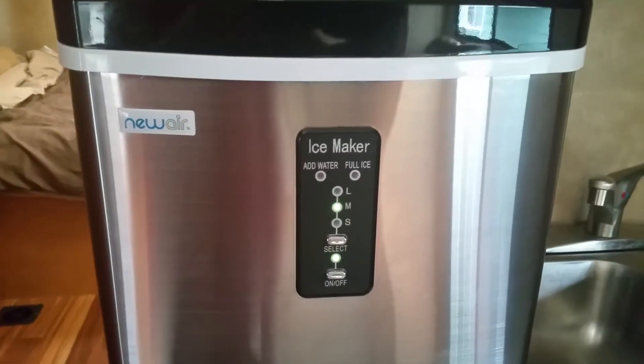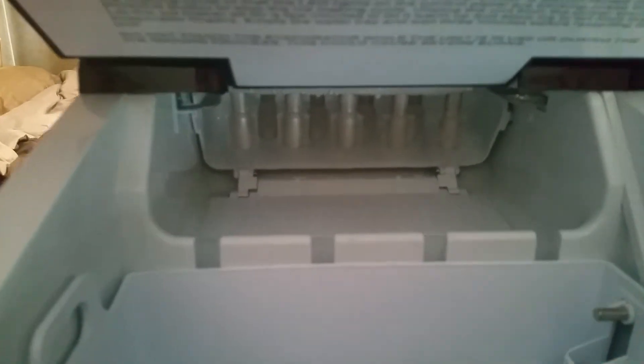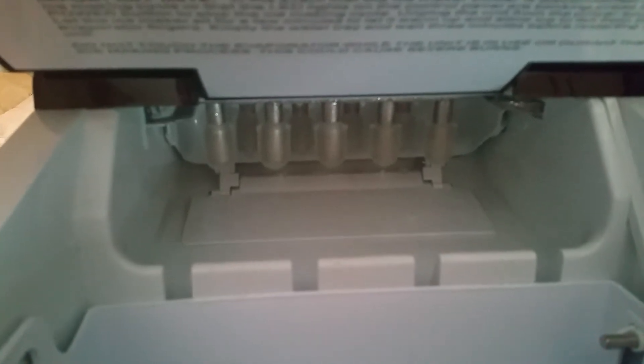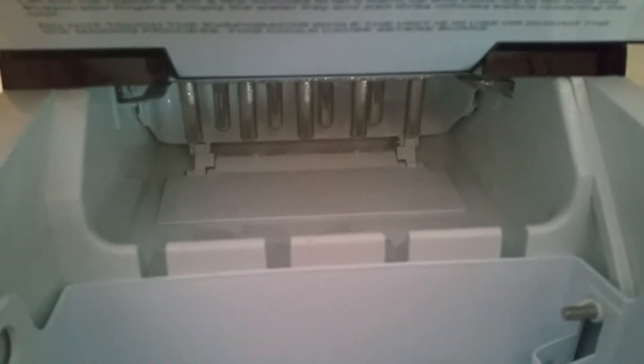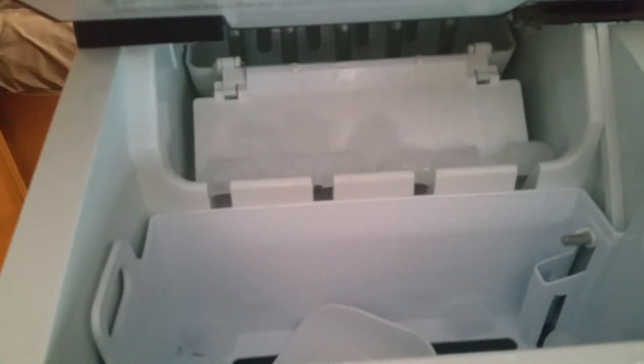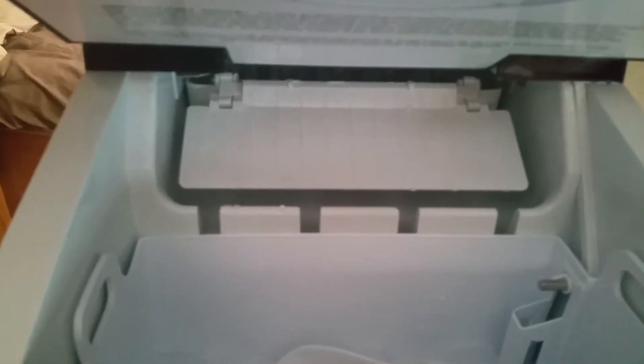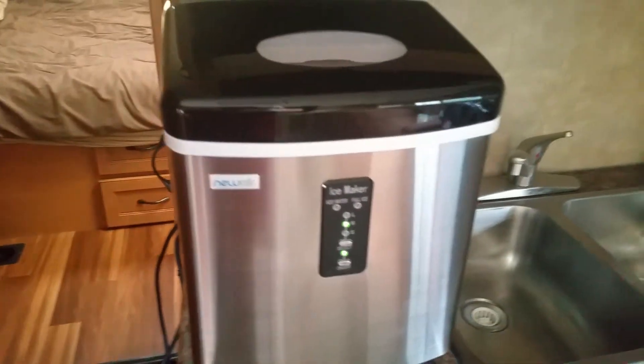It makes fresh ice every 6 to 15 minutes depending on the size. Here, if you look at the control panel, it's getting ready to release. These are the medium-sized ice cubes that it's getting ready to release — and that will dump into the tray when it's ready as it refills. Excellent! Now the tray will fill with water for the next round. It makes nine pieces of ice every few minutes, so give it half an hour and you'll have plenty of ice.